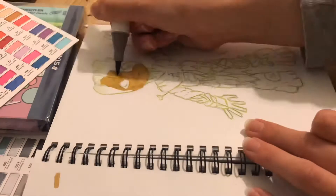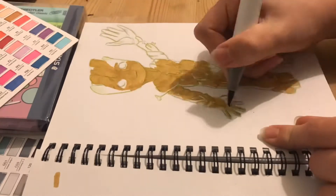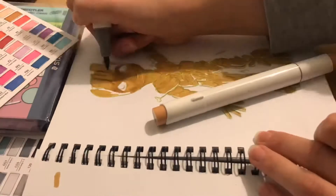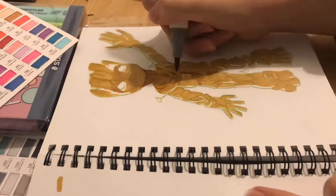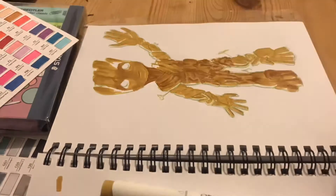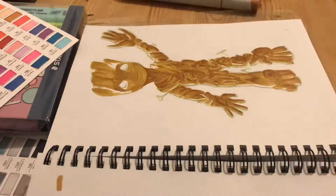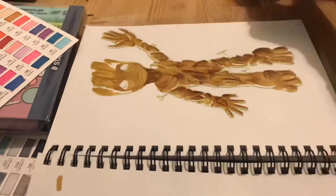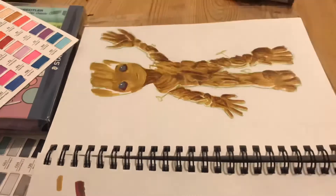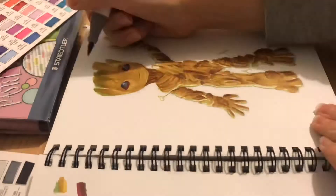With that done it's time to move on to, in my opinion, the most satisfying part of the video to watch — the colouring. I'm using Ohuhu brush tip alcohol markers and I'm just laying down the values. The colours I used for the body were dark yellow, potato brown and raw umber. I've never tried to colour realistically with alcohol markers before so this was a great experience.